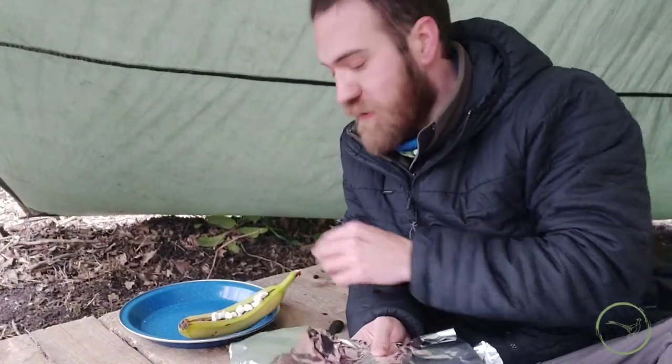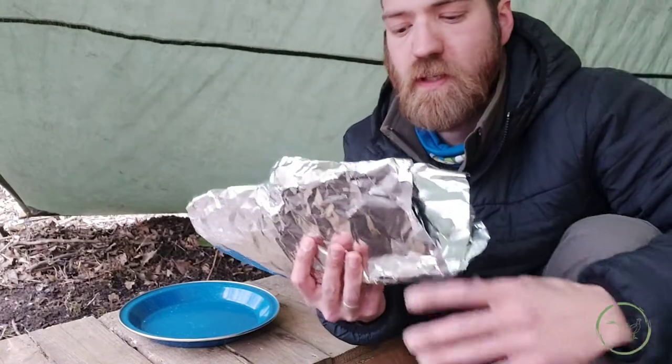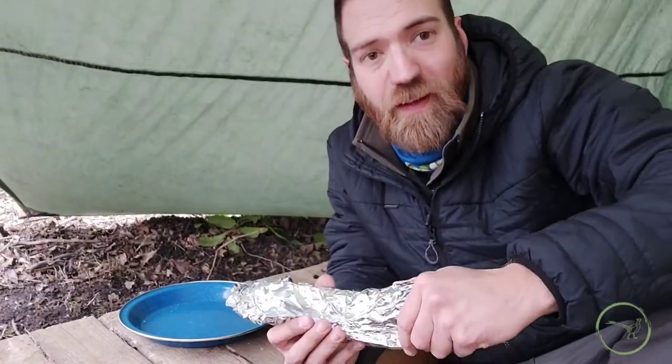Up next, all we're going to do is wrap our banana boat in tin foil, double layer, because this is going to go directly into the flames.